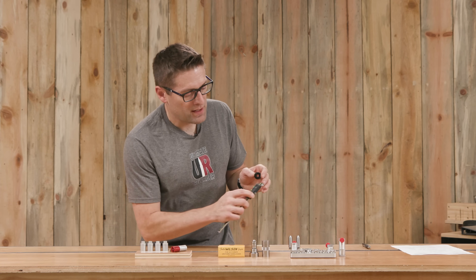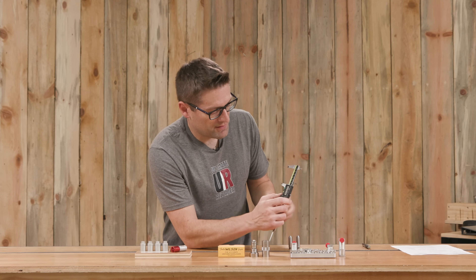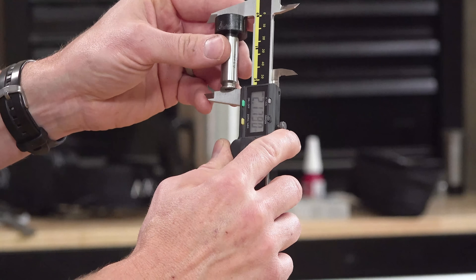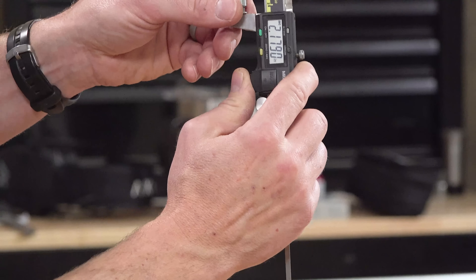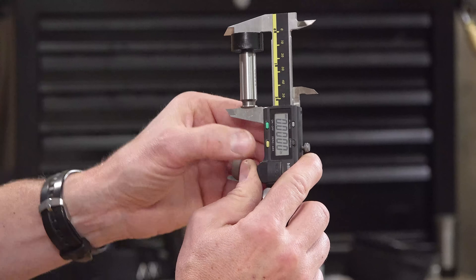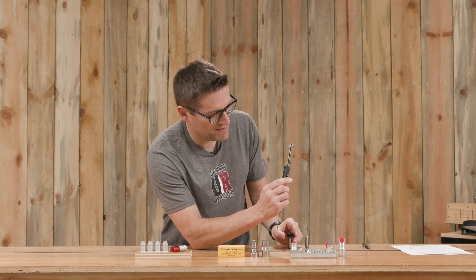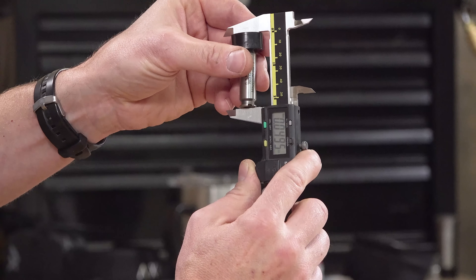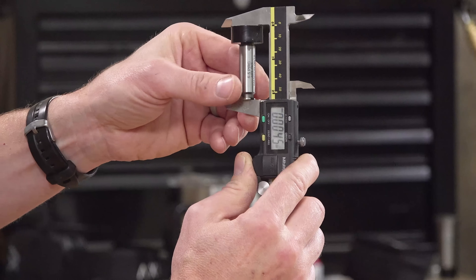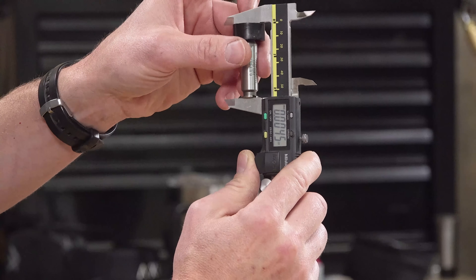But what we can do is look at the difference between the two. I'm going to stack everything in here, spin it a little bit to make sure it feels stable, and then zero it out. Now if I grab the no-go gauge, we should see plus something — plus five or six thousandths of an inch somewhere in that vicinity. This says plus four and a half thousandths.